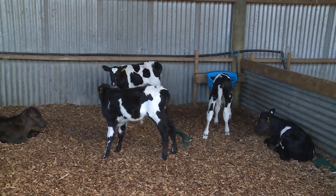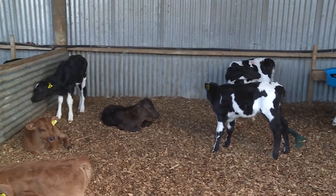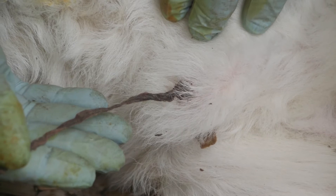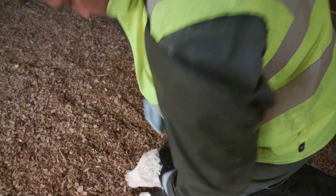When working around calves, check to make sure they can all stand and walk evenly on all four feet. You should also continue to spray or dip navels daily until they feel dry and withered. If you see any sick calves, record the calf's number and talk to your manager.